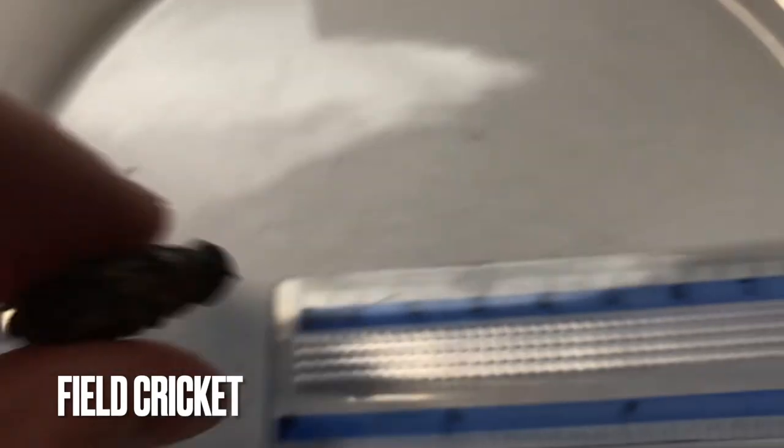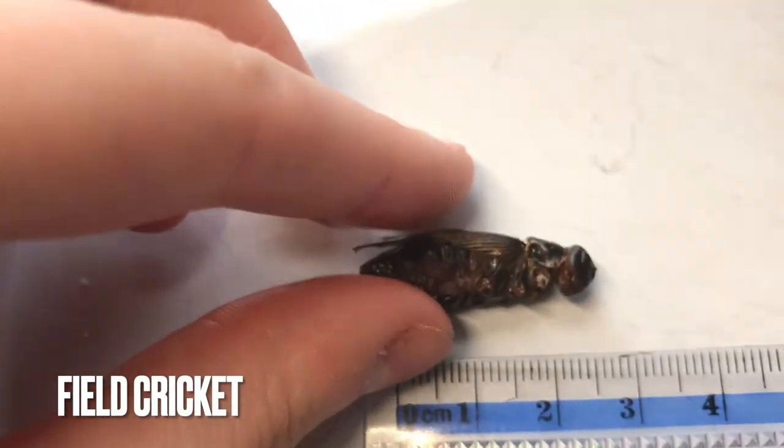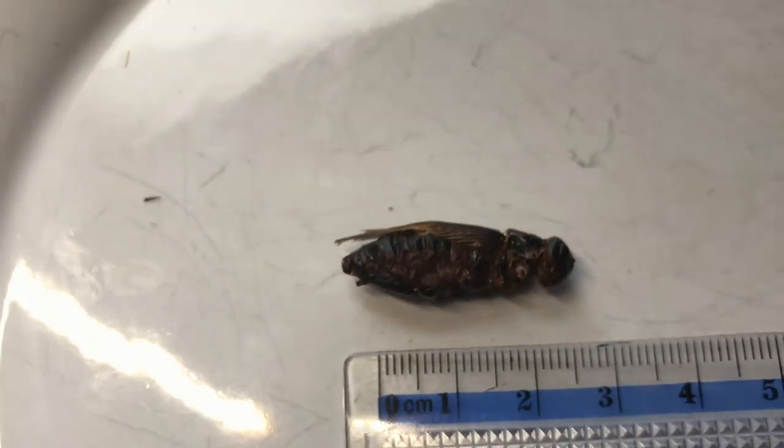I believe this is the field cricket. I like this one better than the grasshopper — maybe because it's just less crunchy, but this is interesting. It doesn't have that bitterness that the grasshopper has, and this field cricket is really good. That's gonna be a solid B tier.